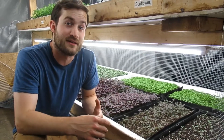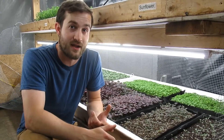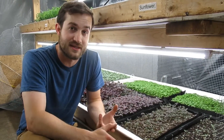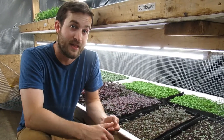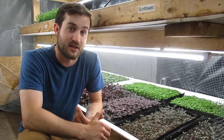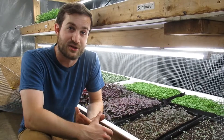Microgreens farming consists of a few main steps. First, you've got to get the soil packed down and watered. You've got to get the seeds sown, and you've got to let them germinate in high humidity for a while. After that point, you can pull them out and get them into some sunlight, where they can finally develop over about 7 to 10 days and finally be ready for harvest and packaging.